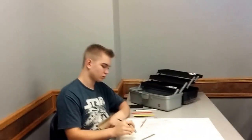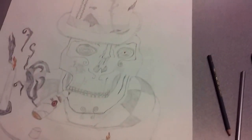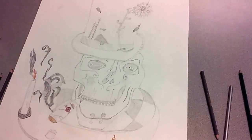Ryan, what are you working on? Skull on a pedestal. Very nice drawing. And now what are you doing? Adding the color? Coloring it in and then I'm going to put water over it to make the color smear. Okay, thank you.